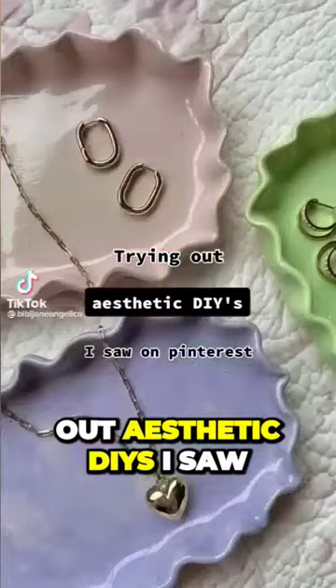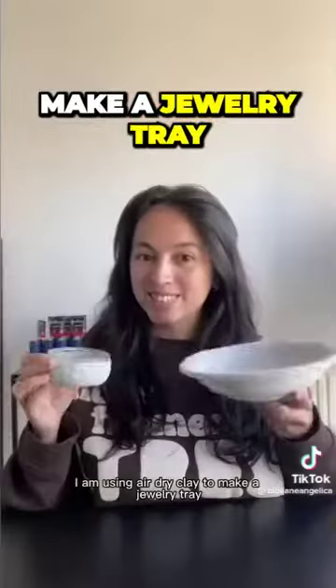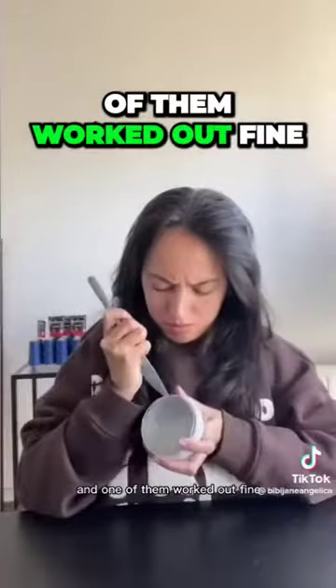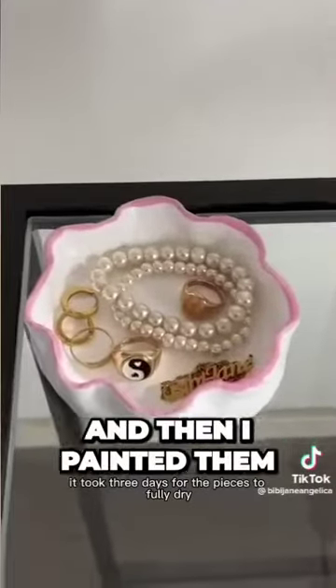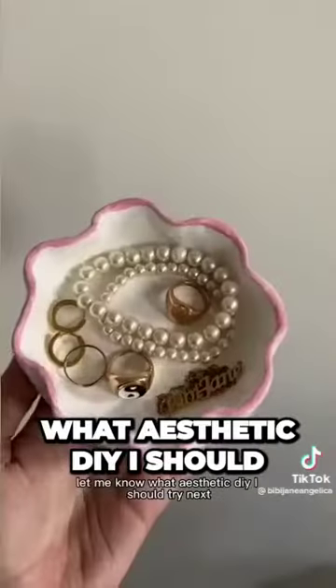Trying out aesthetic DIYs I saw on Pinterest. For this DIY, I am using air dry clay to make a jewelry tray. I also tried to use my old plates as a mold and one of them worked out fine, but the other one really failed. It took three days for the pieces to fully dry, and then I painted them and I'm pretty happy with the results. Let me know what aesthetic DIY I should try next.